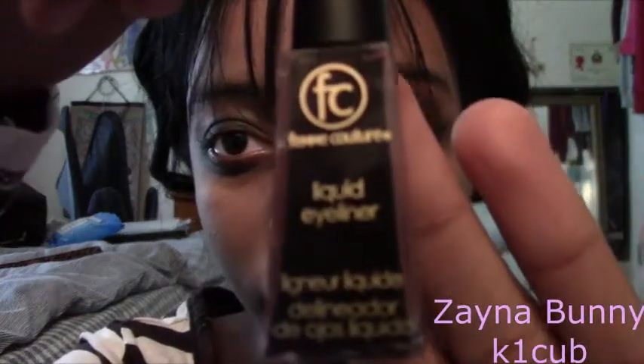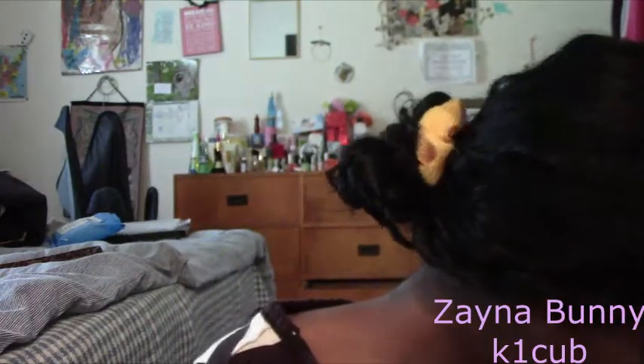Another thing that I bought was liquid eyeliner from Femme Courchute, and I only used it for barely doing the wing that I did on my eye. I don't know if you can see it. But for the eyeshadow, I also used the e.l.f. blending eye brush.